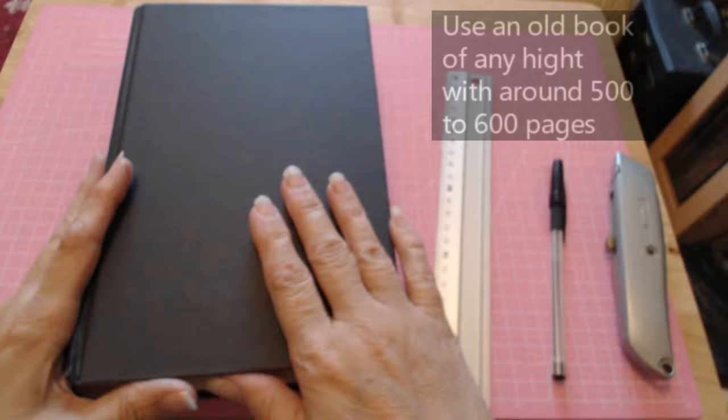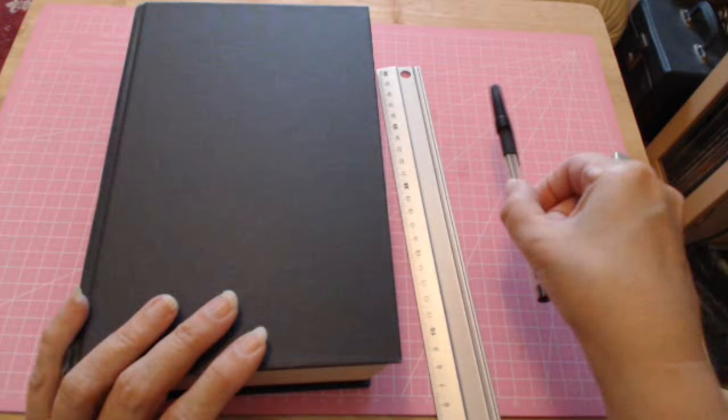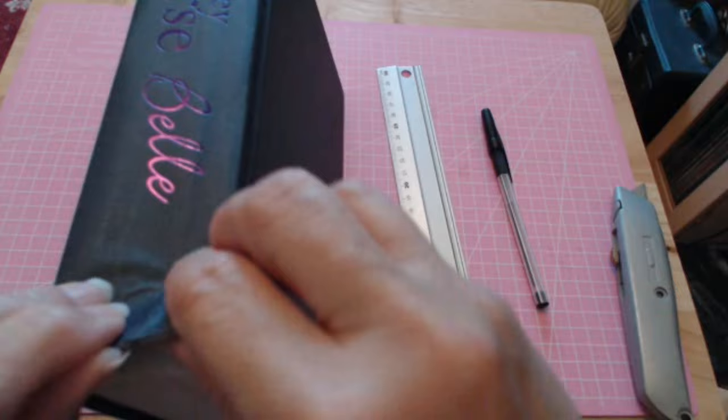Hello everyone and welcome back to my channel. You're going to need a book that has at least 600 readable pages — this one has 618. You're also going to need a ruler, a pen, and a sharp knife to cut your paper.